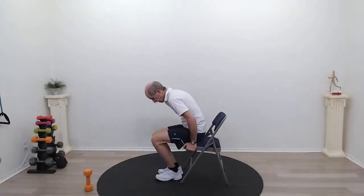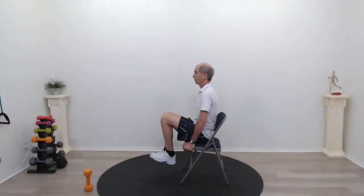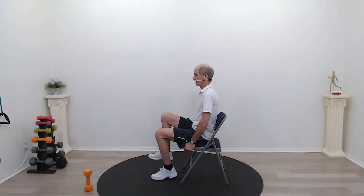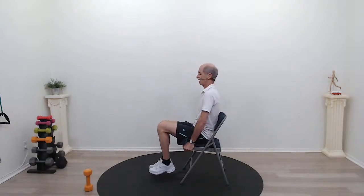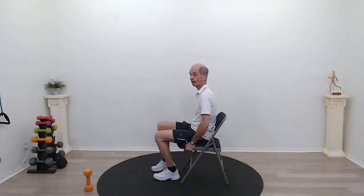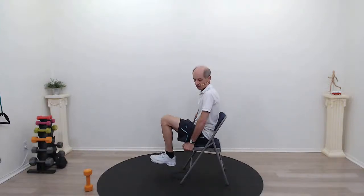Let's try our knee lifts. Same position on the edge of the chair, ribs are lifted. We're going to lift one knee up, lift the other, hold, and down. If you can't hold, then just keep alternating with your knee lifts. But if you can, lift one knee, lift the other, hold — tight core — and down. Think about your core, nice and tight.